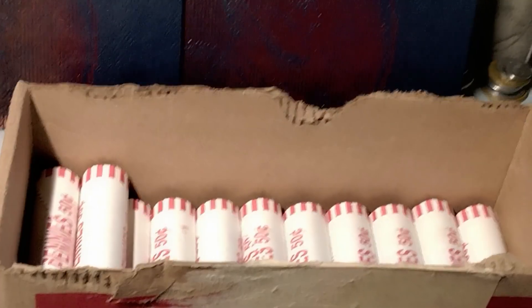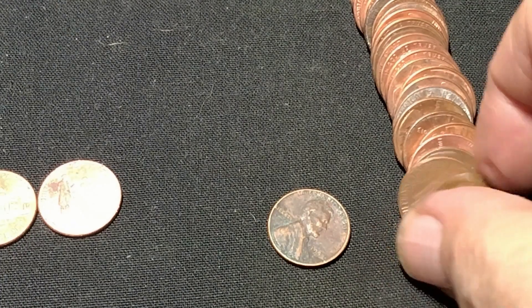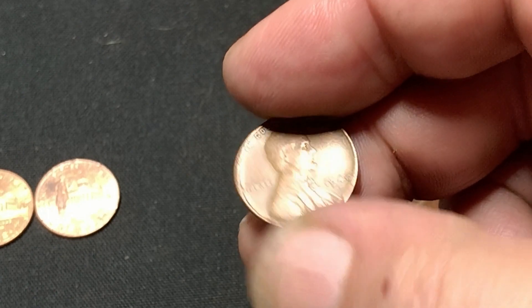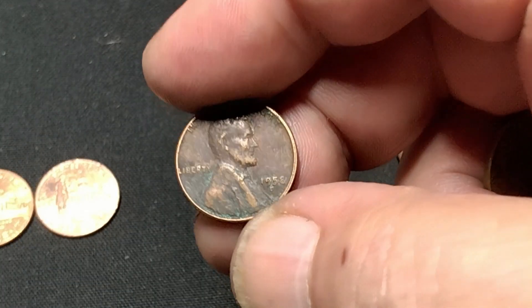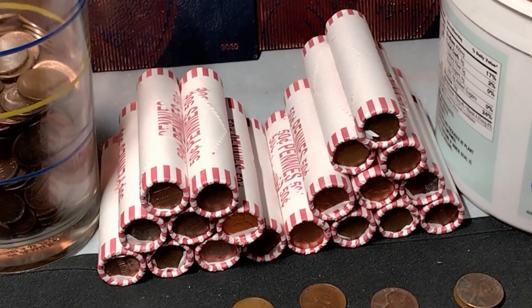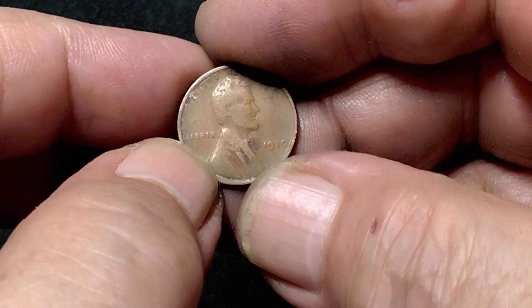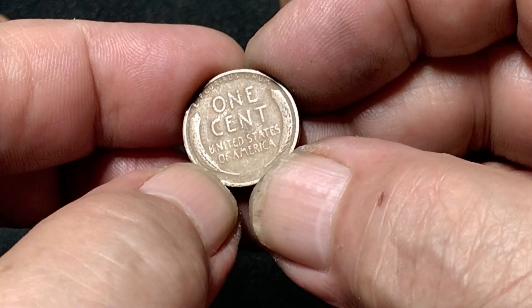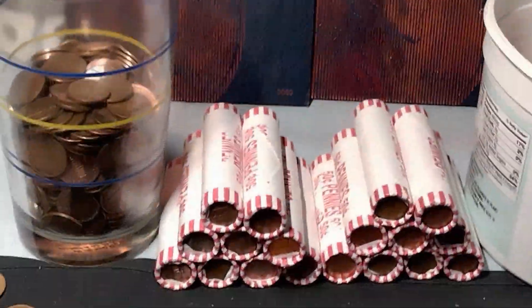Back with more — we're on the 28th roll and I finally got a 1940s to show you. A 1940 Philly, not too bad of shape, and a beat-up 1958 Denver. I just popped the 31st roll and I finally have one to show you from the 30s. It's the first one in all five boxes — just a 1930 in a solid G4. We'll take it.